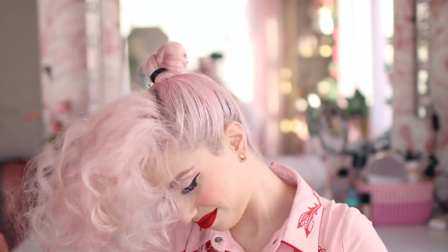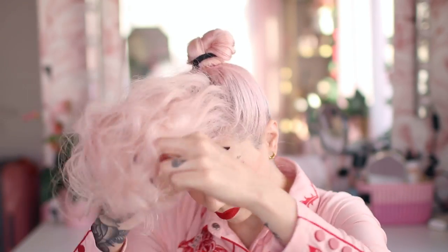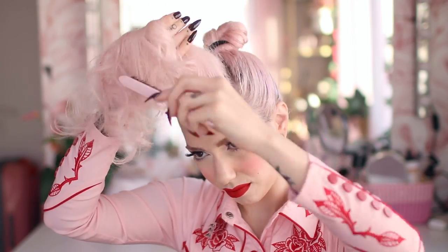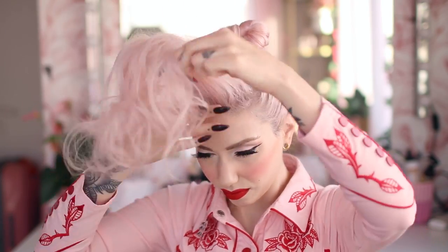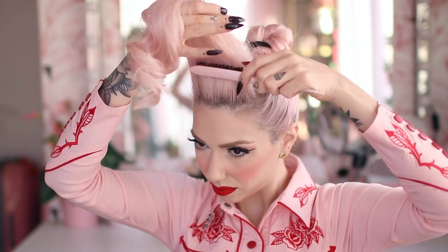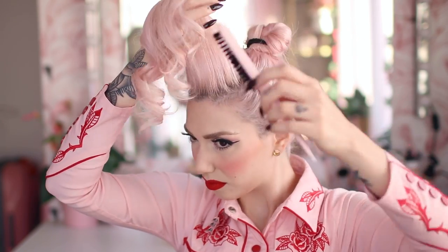Spread this whole mess a bit so it doesn't stay in separate lines, then group it back into one section and start smoothing it a bit. We are trying to only smooth the outside layer, so use a teasing brush to very gently brush this section of hair.